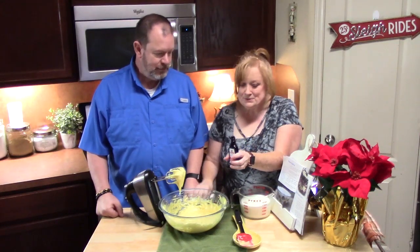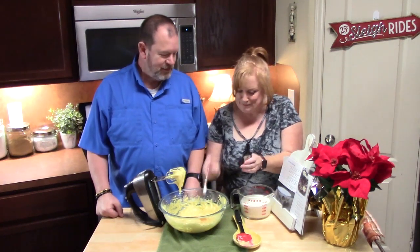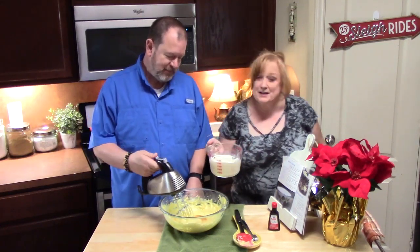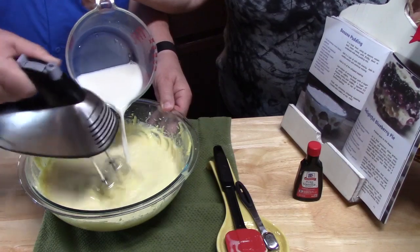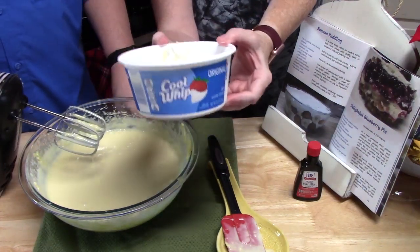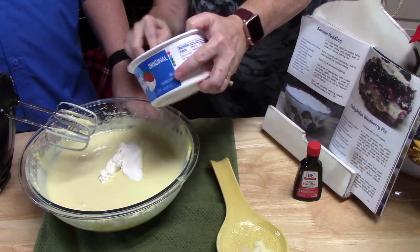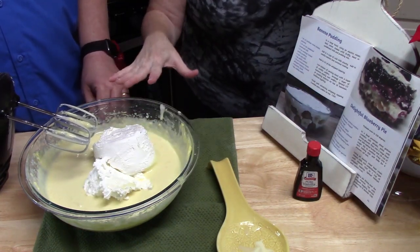We're going to add one teaspoon of vanilla. More vanilla. I've got three cups of cold milk. Now, while he is beating this up some more, I'm going to slowly add in the three cups of milk. I've got eight ounces of some Cool Whip, which is just a whipped topping. So we're going to go ahead and put that in there. And he's going to blend that all together. It's still a little frozen, but we're going to beat it all up with a hand mixer. We just want a really thick consistency once we're done beating this up.